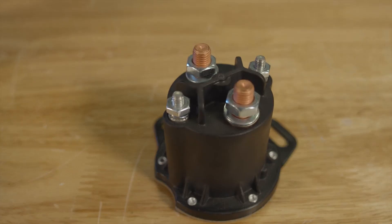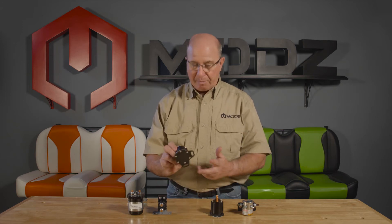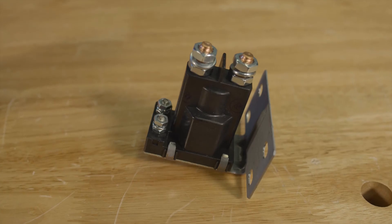Solenoid — it's just a switch. The only thing you've got to pay attention to is the voltage of it and how it mounts, whether it mounts on the bottom, the side, or the back.